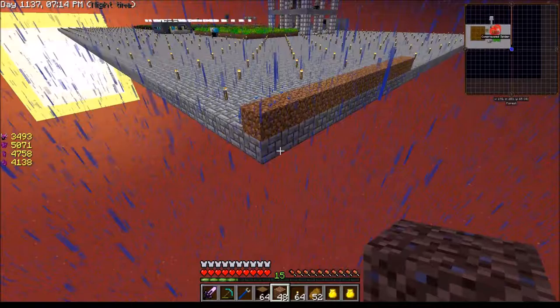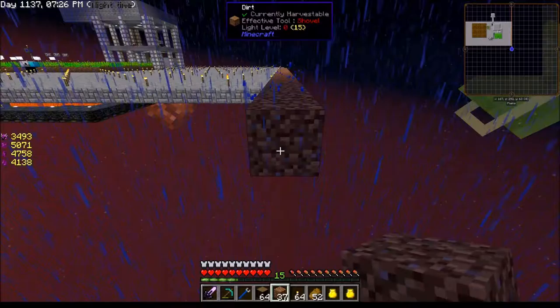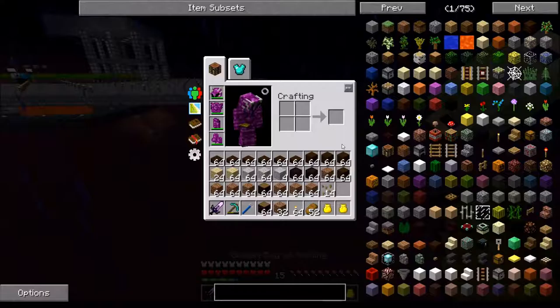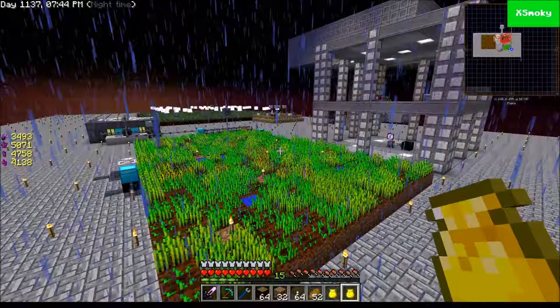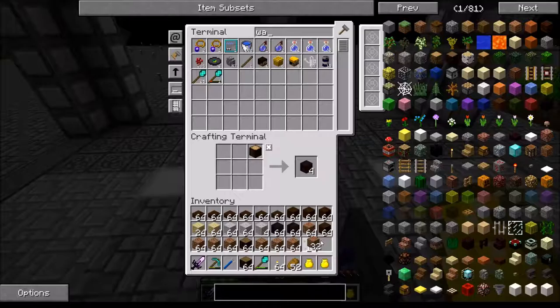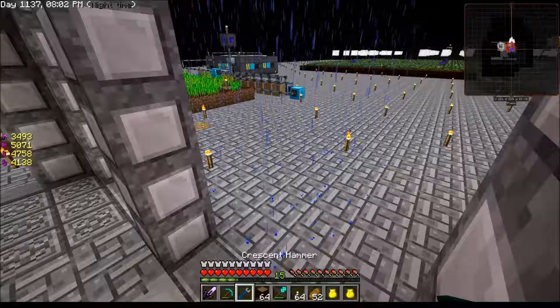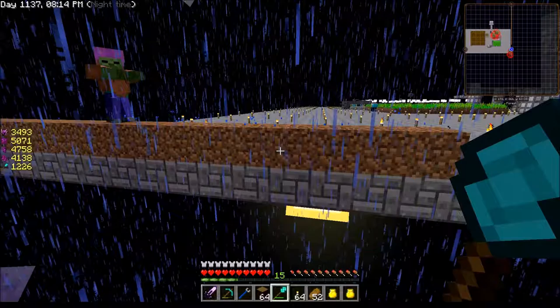We've got some materials here. I have this thing right here but I don't have a house. I was wondering where I should build it, and I think this big empty space over here would probably be good for it. I'll have to make some walkways and paths, but I need to fix this up a little bit. Let me get some dirt — I'll grab a few stacks — and then I'm going to look for grass seeds. I do still have some — awesome!